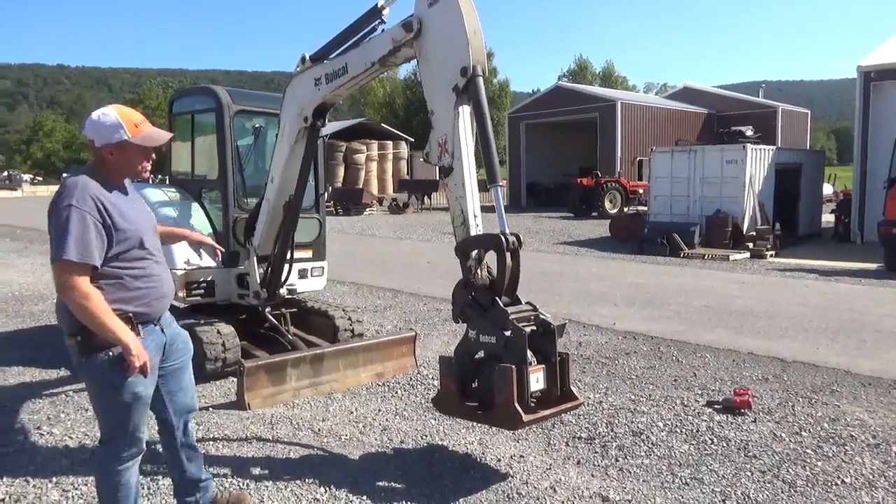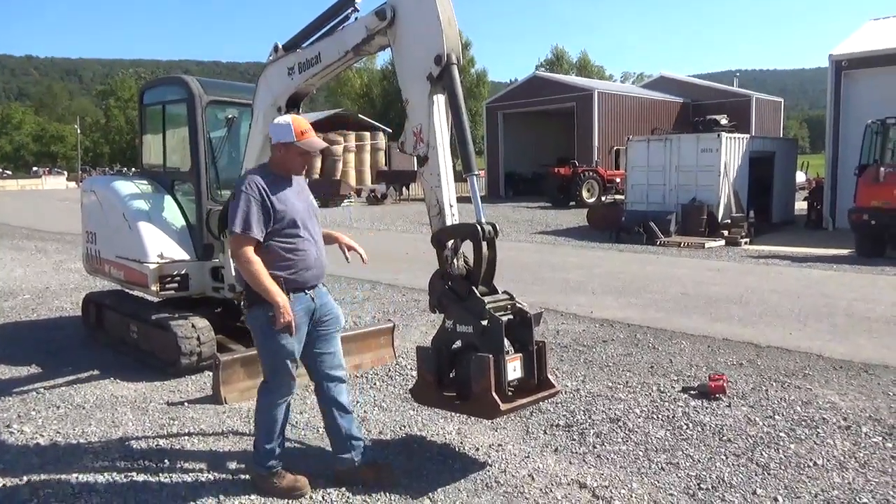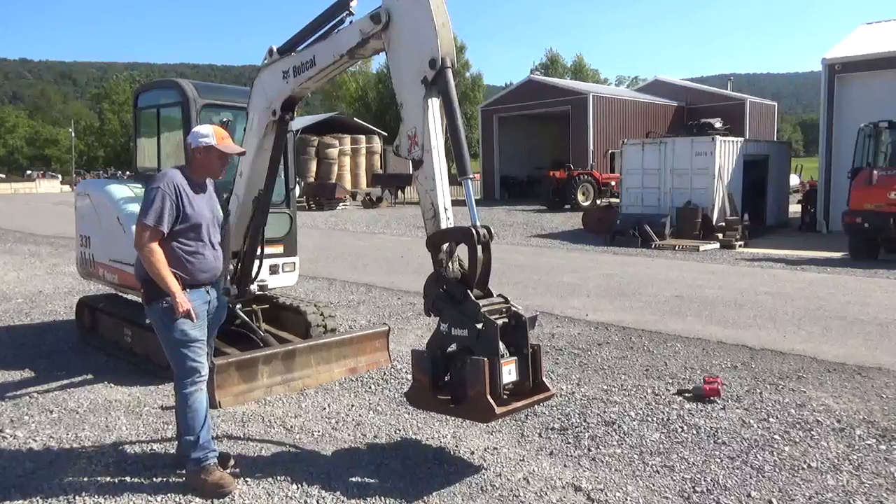This is on a 331G that I have, which will be coming up for sale. This was owned by a county — it does not have much use on it, it came in with a county-owned excavator that we had.